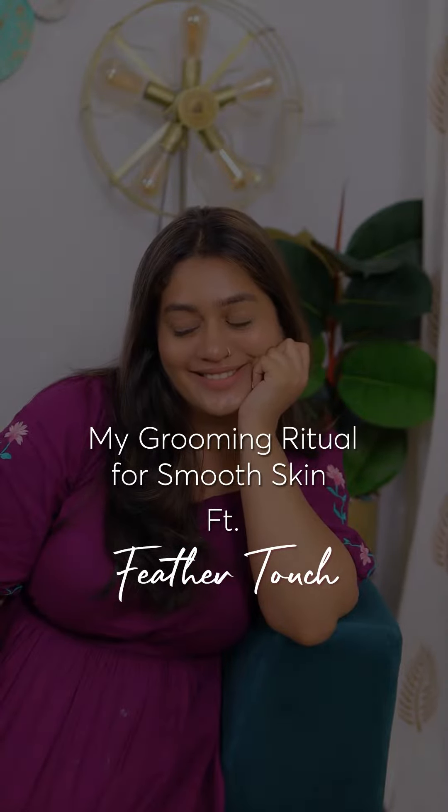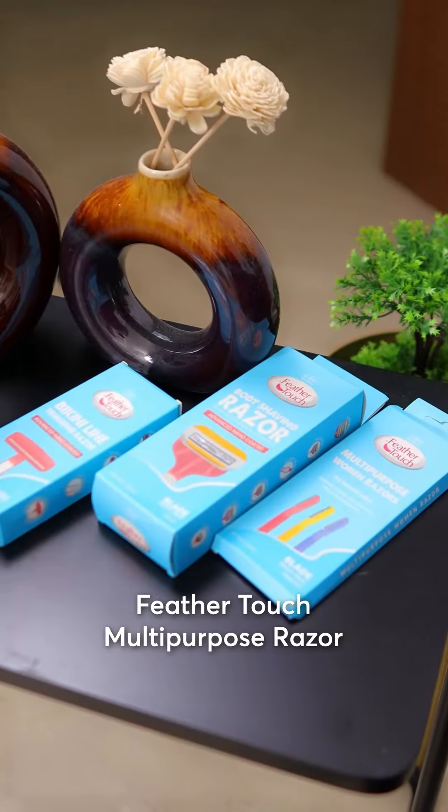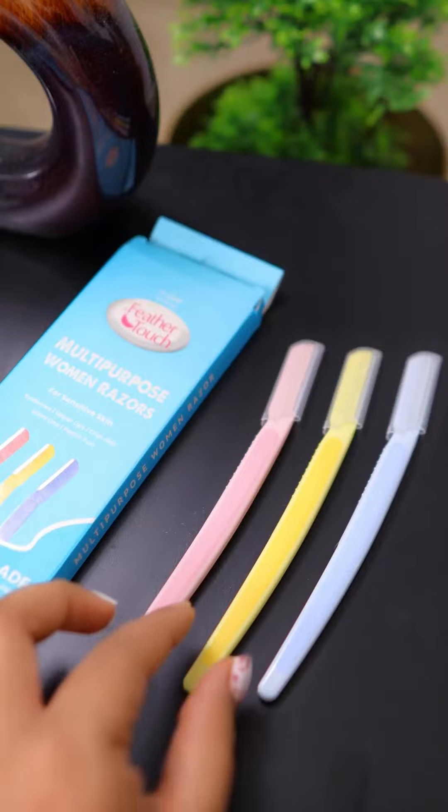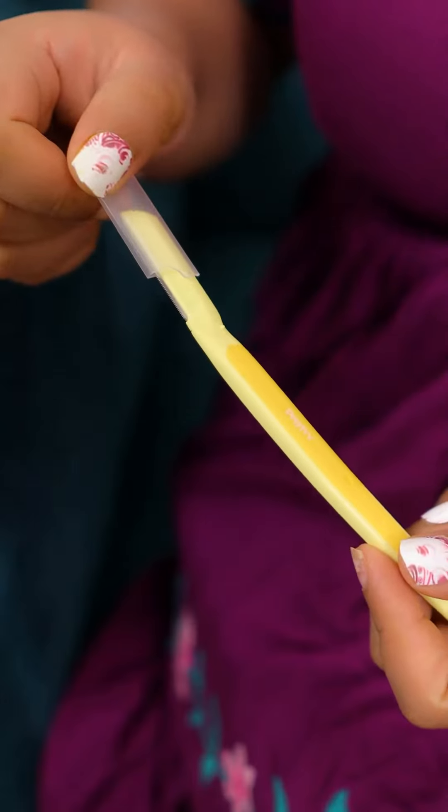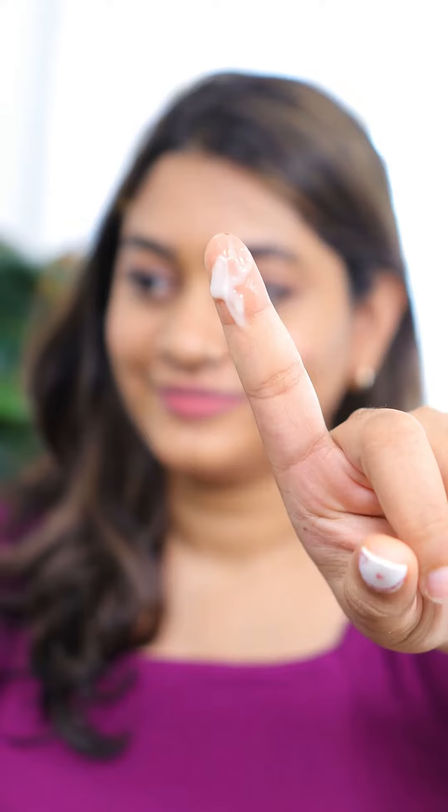Hi all, I want to share my shaving routine with you using V John Feather Touch multi-purpose women's razors. These razors have been a game changer in my grooming routine. Firstly, I use the V John Feather Touch multi-purpose razor to shape my eyebrows.